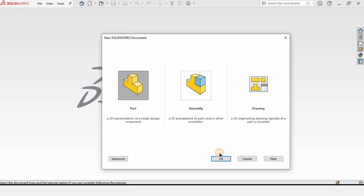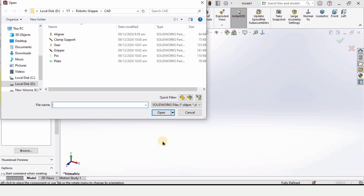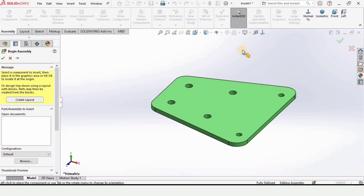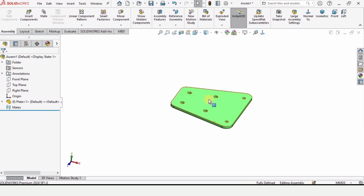Click on File, click on New, select Assembly this time, and then click OK. This window will automatically appear — go into the folder where you have saved all of these parts, click on Plate and click Open. We are also going to change the background to plain white for better visualization.